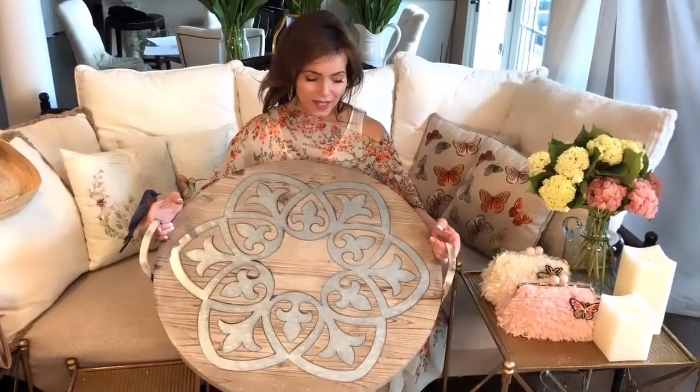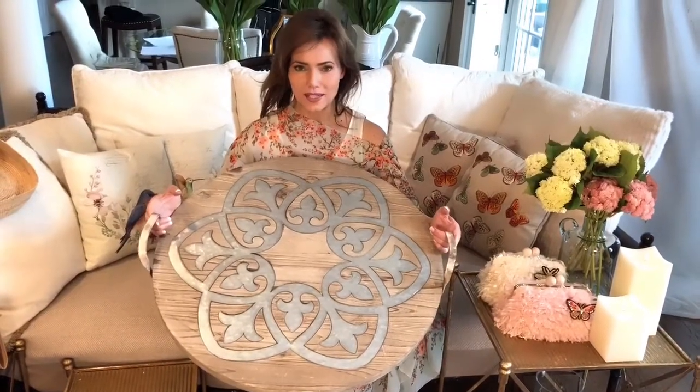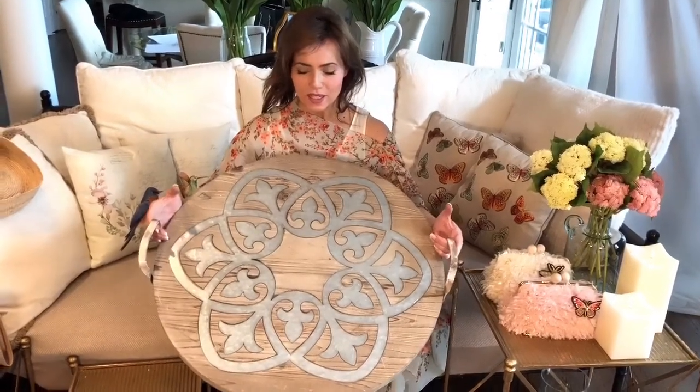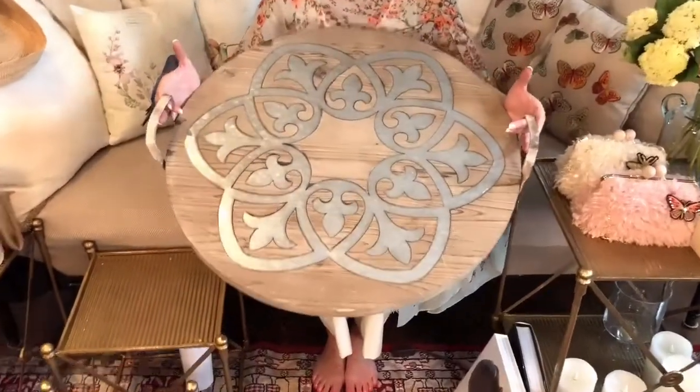There are times when I just love to bring you things that are going to be so amazing and so different — the scale and the detail that you just don't find when you're out there shopping.